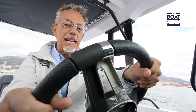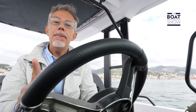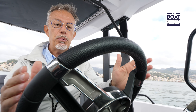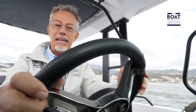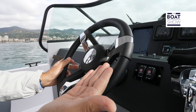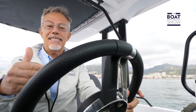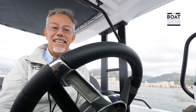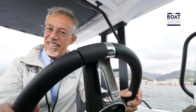Did you know that a steering wheel must meet safety requirements? It must not be deformed, must not break, and must not be dangerous for the hands. This is a model that meets all these requirements. It belongs to a high-end series of Ultraflex called Vero Volante Italiano, which means 'true Italian steering wheel', because these are models created by Italian designers, built with Italian products using Italian technology.